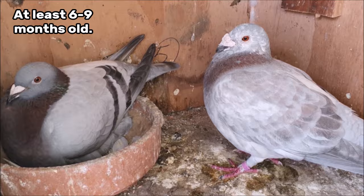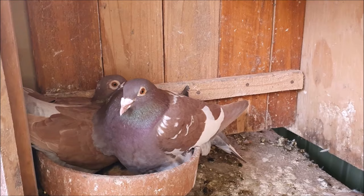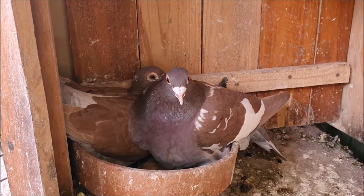Once you have your pair of pigeons you need somewhere where they can feel safe and secure to raise their young. It could be in a breeding box like I'm using today or it could be in a larger open pigeon loft.